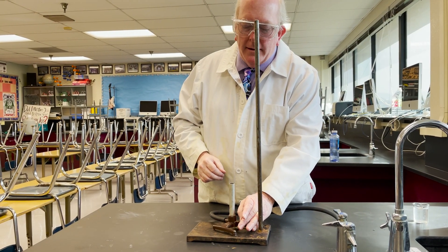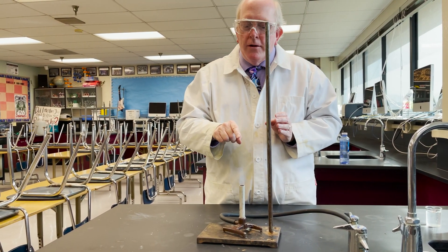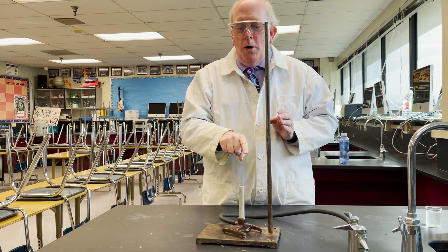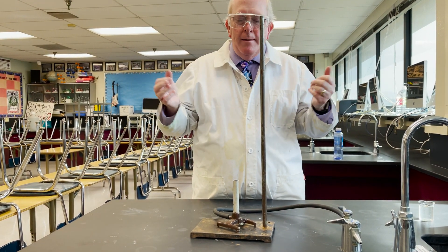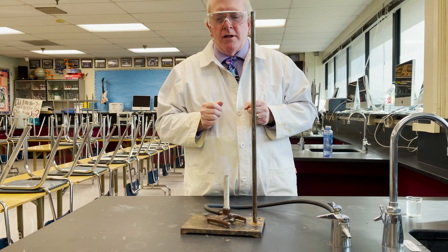Halfway open, you get that good sound, and what you can see inside the flame is a nice blue cone, and that is the hottest part of the flame. So if we're using this for something like flame tests, that's where you're going to want to put your sample — right there in the hottest part of the flame.